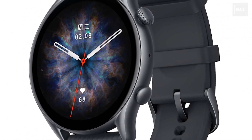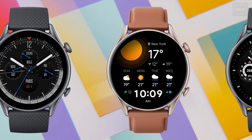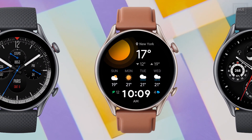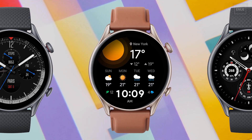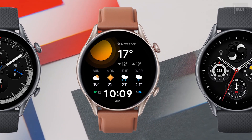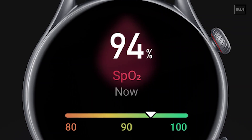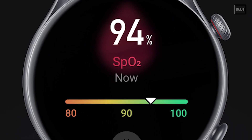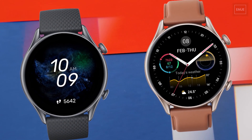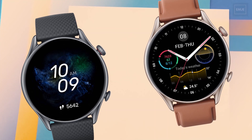The brightness reaches 1000 nits and the bezels are really small. This new series got over 150 watch faces and also has an always-on display option. There are two different straps — brown leather and infinite black. The watch has two buttons; the top one is actually a crown you can use to scroll through menus.